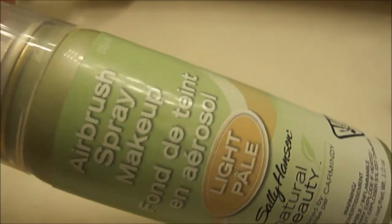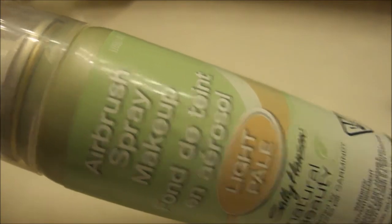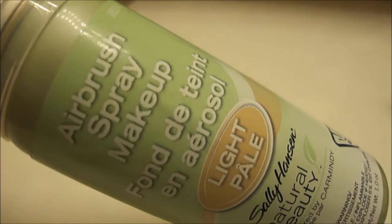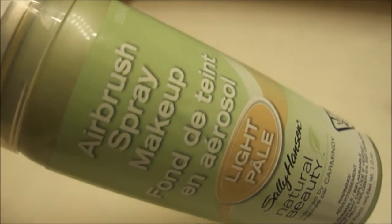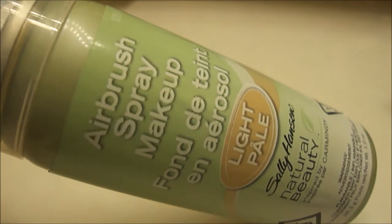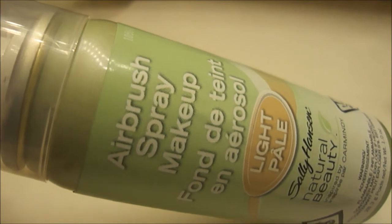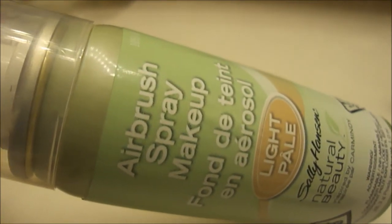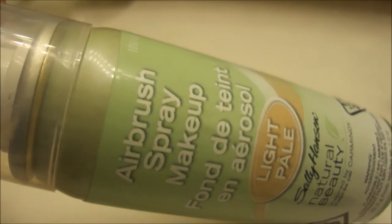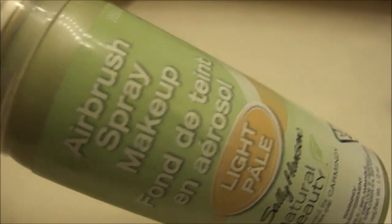The coverage sucked — it was splotchy, it didn't cover well, and it about choked me to spray it. So thumbs down to the Sally Hansen Airbrush Spray Makeup. I will definitely not be using this again — it is going back to the drugstore. I'd love to hear from any of you who have tried it. I'm going back to CVS in a little bit to return it and see if I find anything else that stands out.